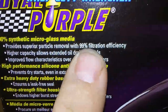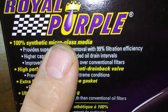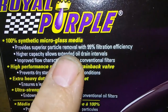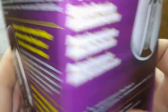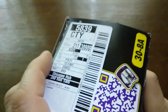Let's start with the box. It has a lot of important information on here: 100% synthetic micro glass media, 99% filtration efficiency — and I checked on their website, that's at 25 microns and above, so that's a pretty good micron rating. It also says silicone anti-drain-back valve. Manufactured by Champion Laboratories, Porter, Texas.